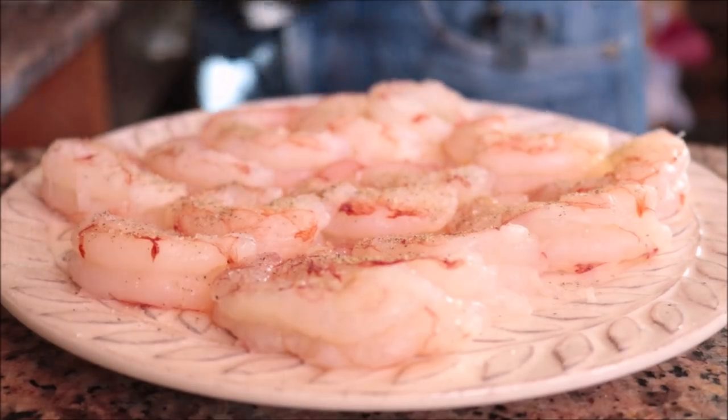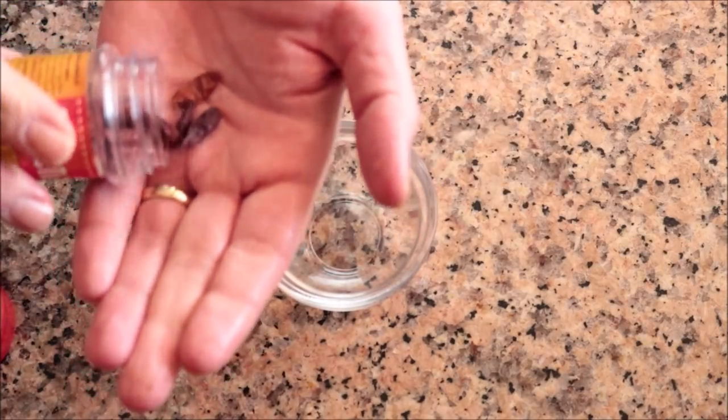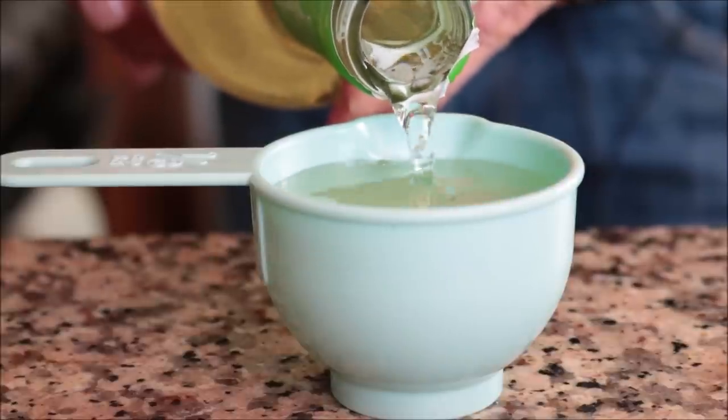I'm also reserving four small dried cayenne peppers. These add the perfect heat to this dish — not too spicy but not too mild. You can use whatever chilies you want, but these are the ones used here in Madrid. And one third cup of white wine, which you can substitute with white grape juice or any type of broth you like.